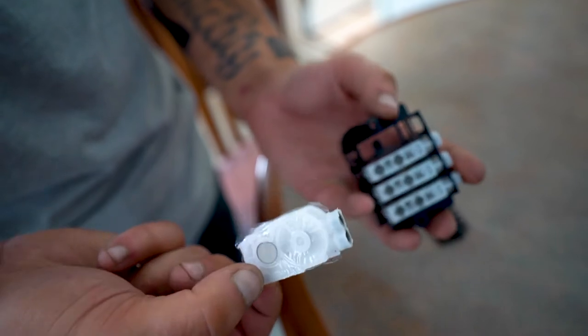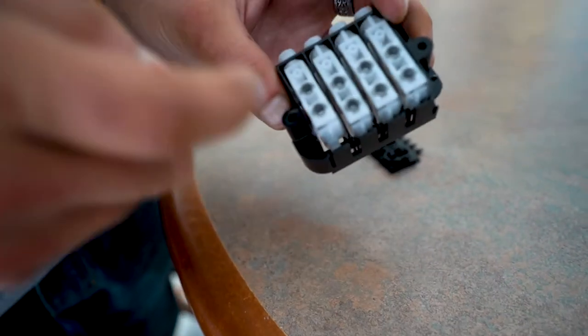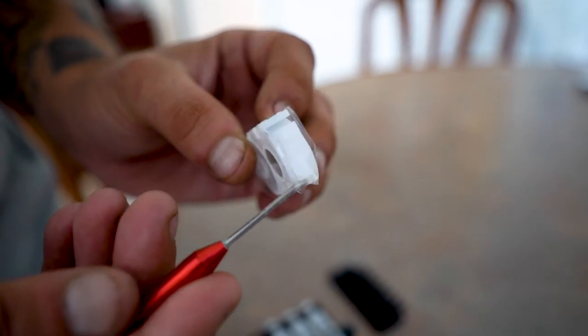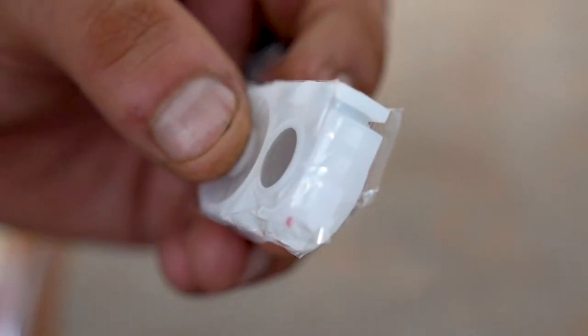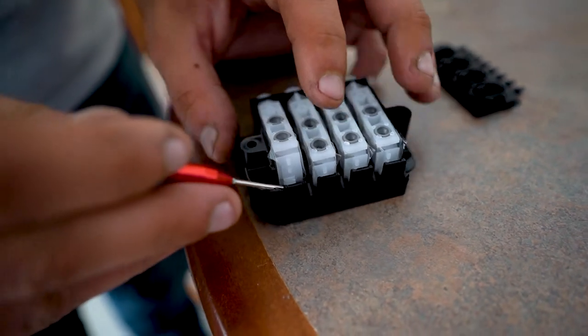Then to reinsert your replacement damper, ensure that the tab right here with a little lip is aligned. Pop that in, and that needs to be pushed into place.